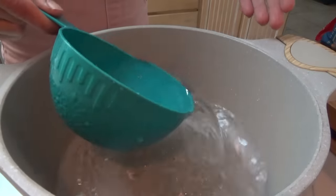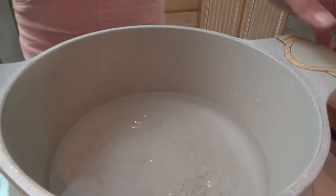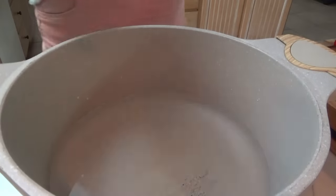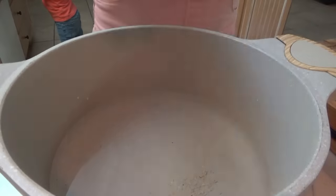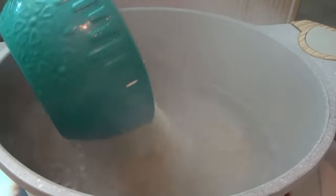Okay y'all, I came inside real quick to go ahead and start the rice for supper. The chicken just has a little over 30 minutes left. So we're going to bring this water to a boil — I'll put in four cups of water. We have this basmati rice, so I'm going to bring this to a boil, then add in two cups of rice. Okay, this is boiling — we're going to turn it down to simmer, put in the rice, and cover it.